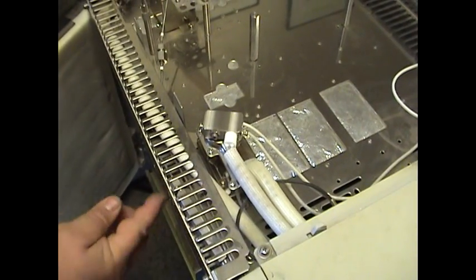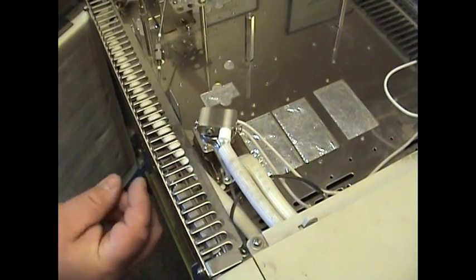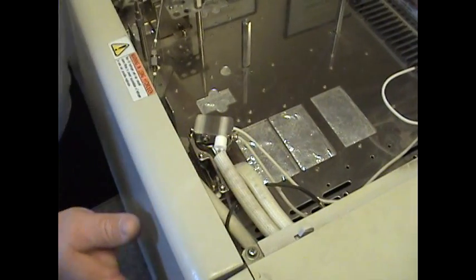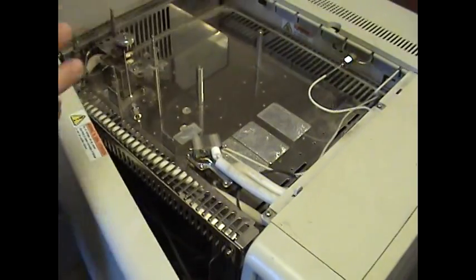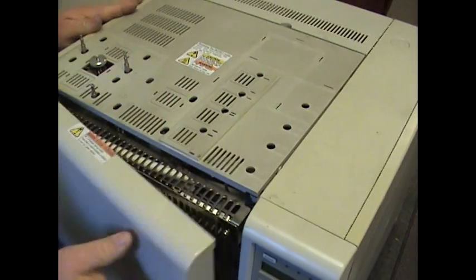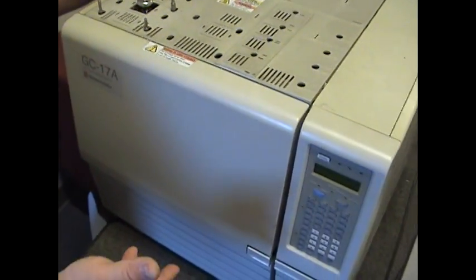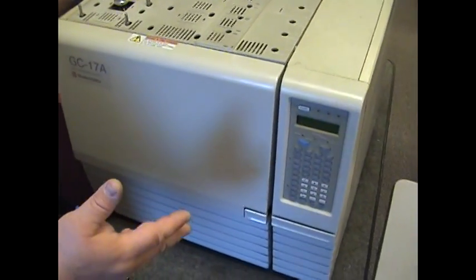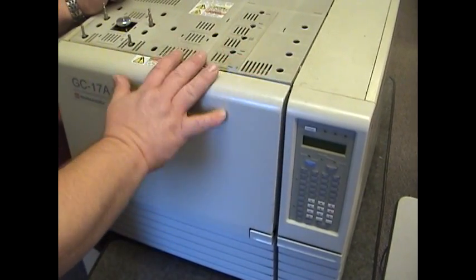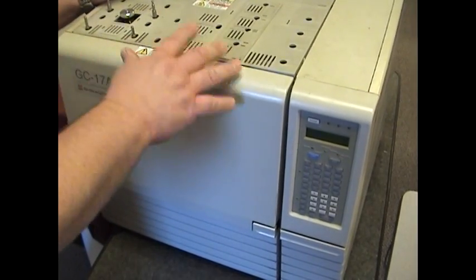Replace your column into the detector side port. Snug up the nut — half turn underneath. Reassemble the lid. Reinstall the AOC auto sampler. Bring your system back online. Turn your gases up, make sure you have flow, then turn your gases on. Let your system equilibrate for an hour or so. Run six samples to make sure it goes through the temperature changes.